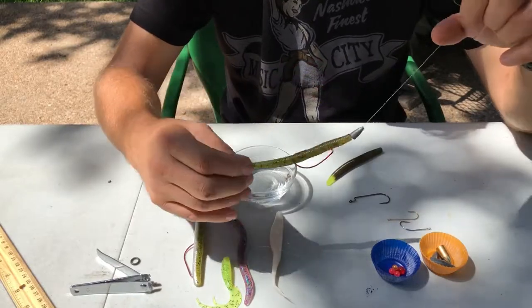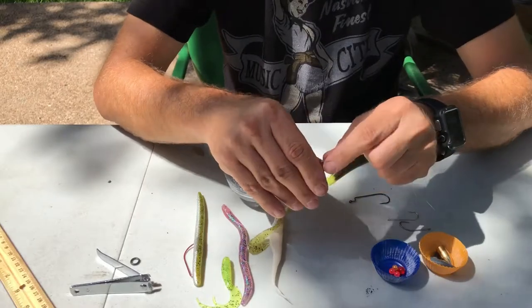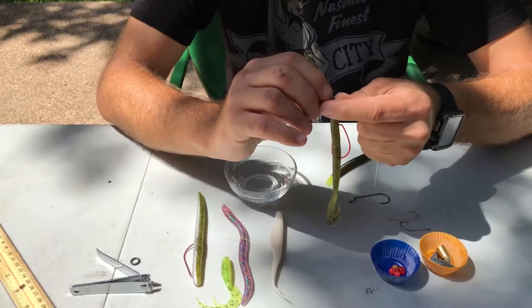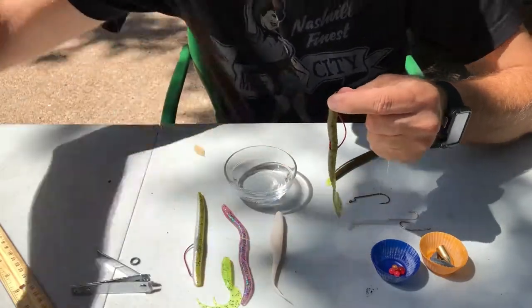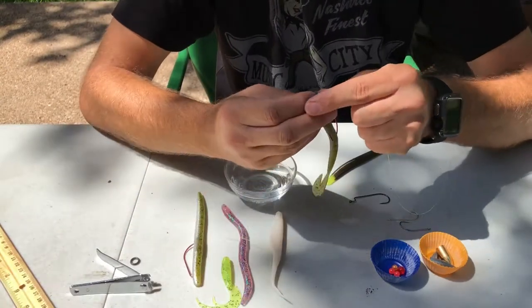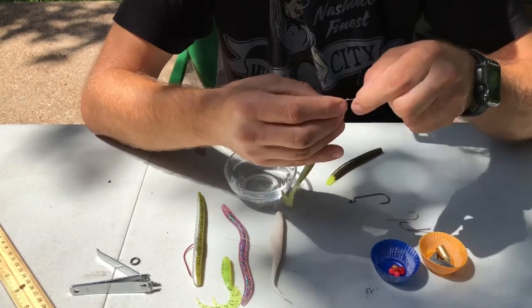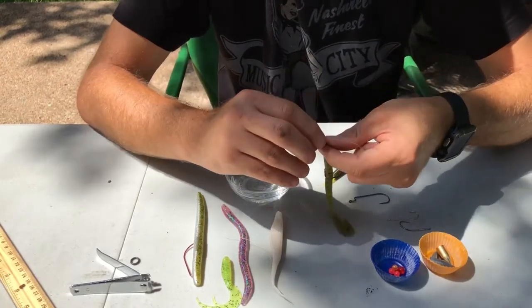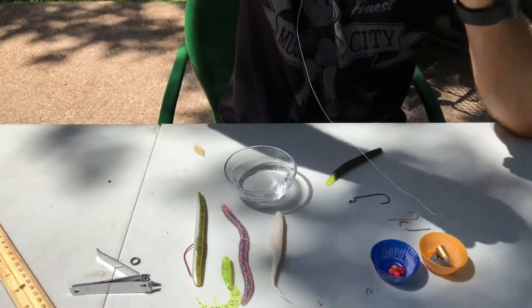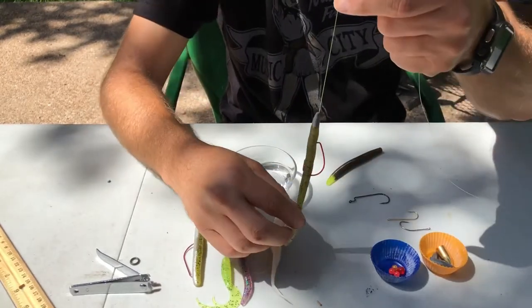So that's how you do a Texas rig. The last thing I was talking about was pegging it. What you do to peg it is take a toothpick, put it in right here, and then break it off. I don't have a toothpick but I have a little stick, which works just as well — you just stick it down in there and break it off. Now the worm weight is connected directly to the worm and it looks like one piece.